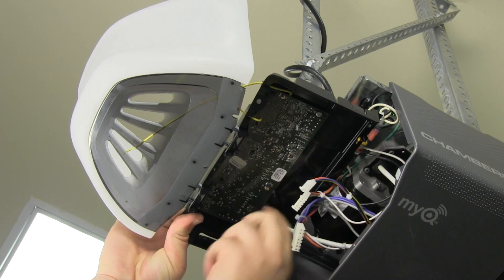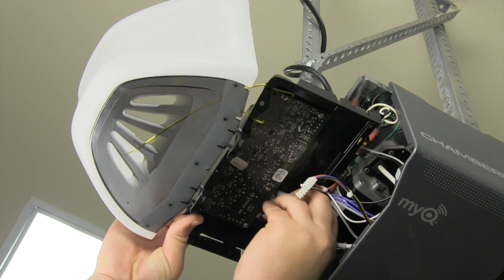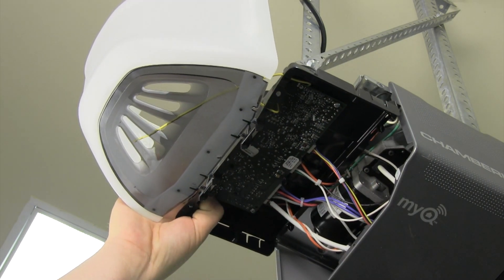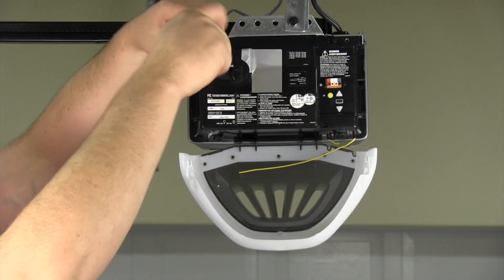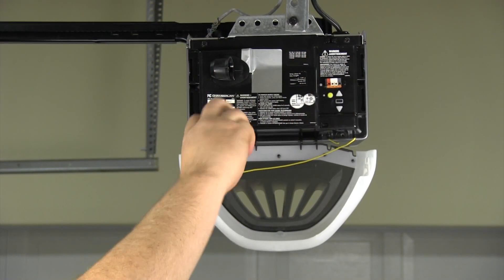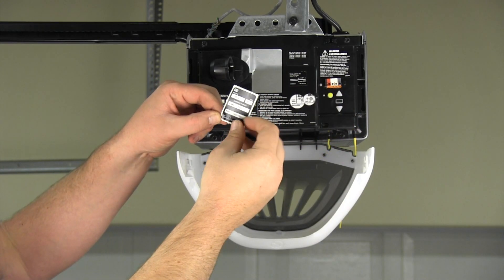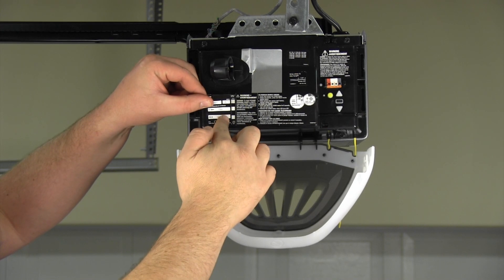Carefully connect the wire harnesses to the new board. Put the end panel back on the garage door opener. To maintain your warranty, put the new label over the existing one on the end panel.